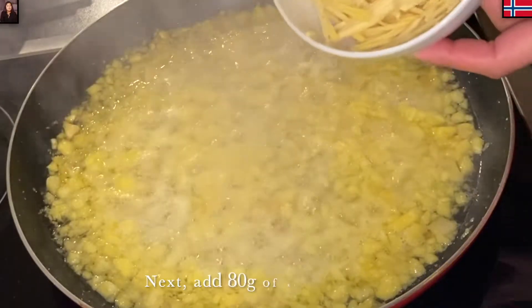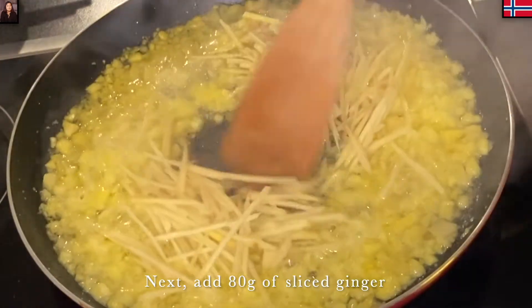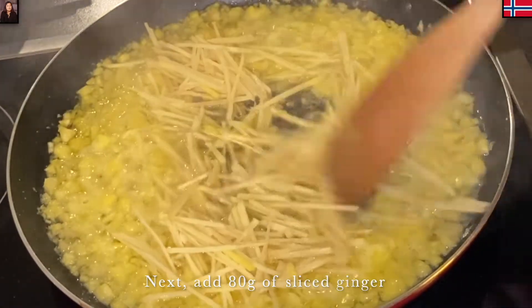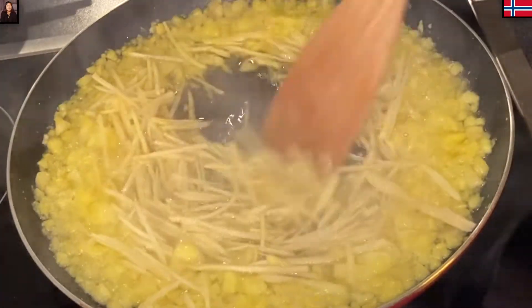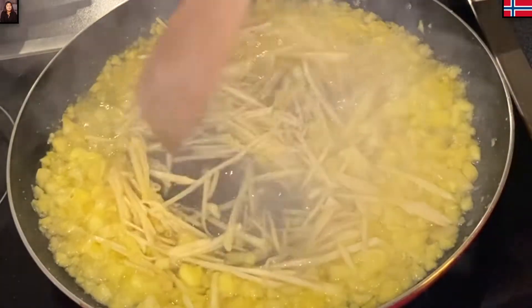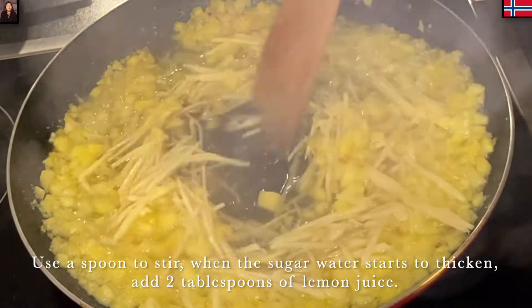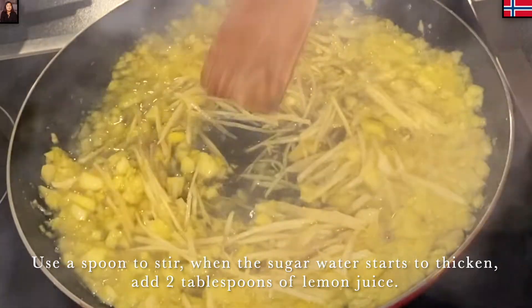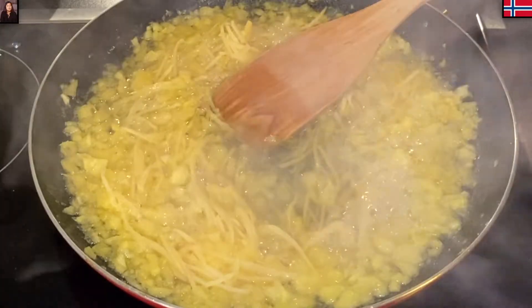Tiếp đến là Mina cho 8g gừng vào. Gừng này thì Mina đã gọt vỏ rửa sạch rồi, xắt ra từng miếng mỏng, từng sợi mỏng như thế này. Khi mà mình cho gừng vào xào được một lúc rồi, thì lúc đó mình sẽ cho 2 muỗng canh nước chanh vào. Rồi mình trộn lên đảo đều.